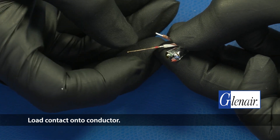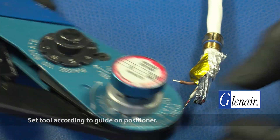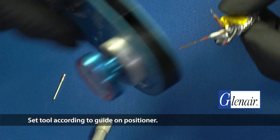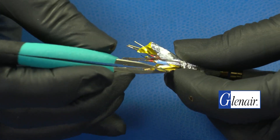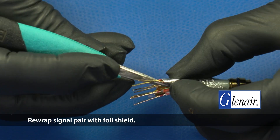Load the contact onto the conductor. Set the tool according to the guide on the positioner. Rewrap the signal pair with foil shield.